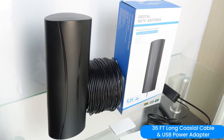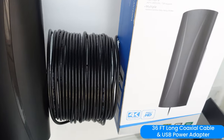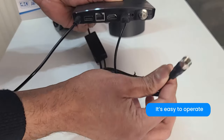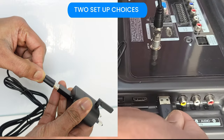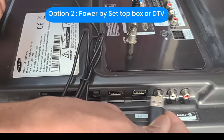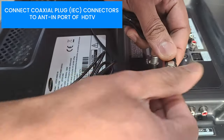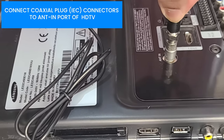The extra-long high-performance coax cable provides flexibility to place the antenna anywhere in your house to get better reception. It's easy to operate — just connect the coax cable and the USB plug to your TV or free set box. For connection to a TV, plug the coax cable to the antenna input of the TV.